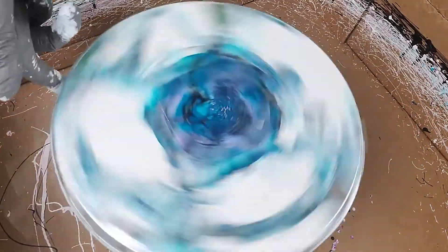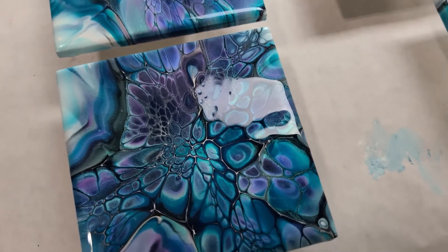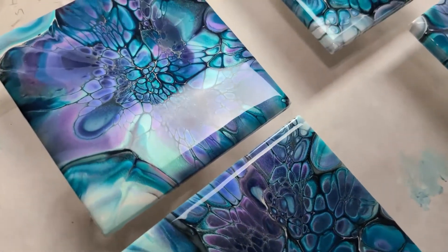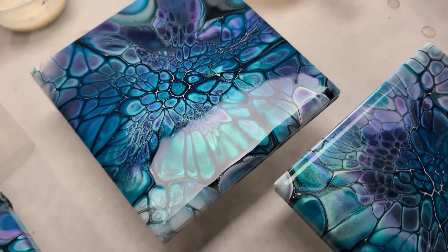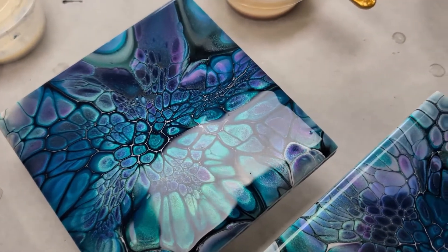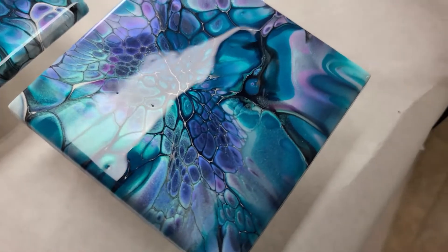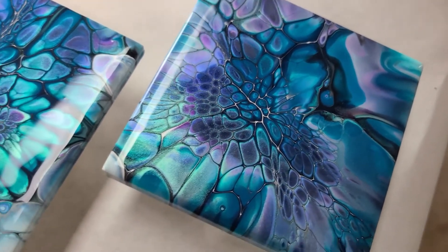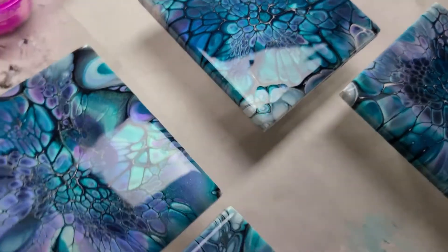This one's pretty much done. The sad part is I've got to put epoxy on these now. Here's a close-up of them — I'm really happy with them. That one's my favorite! Love that one, love all of them. Thank you for watching. If you haven't already, please subscribe and have a good day. Take care!